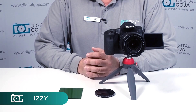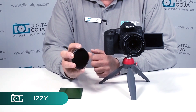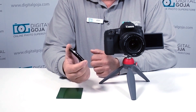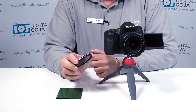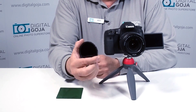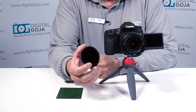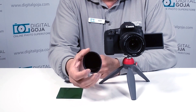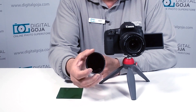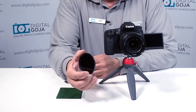Hi there, Izzy from DigitalGoja.com showroom. Today we're going to take a look at the 67 millimeter infrared 720 nanometer filter. This is meant to give you the effects of infrared photography because it cuts out visible light. Remember, infrared starts working at 780 nanometers, so at 720 nanometers it's cutting out all the visible light.